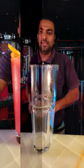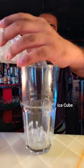Hello everyone, I will tell you how to make a gin cocktail. Take a shaker glass and add some ice cubes.